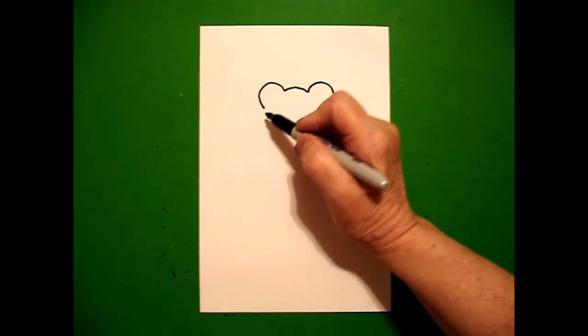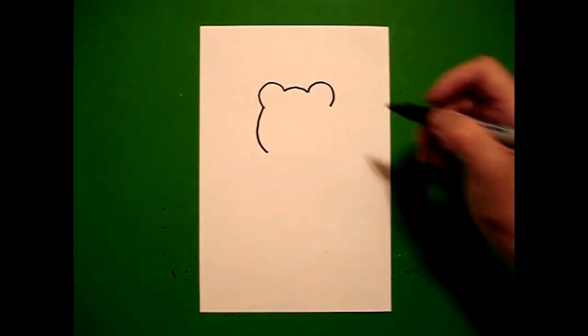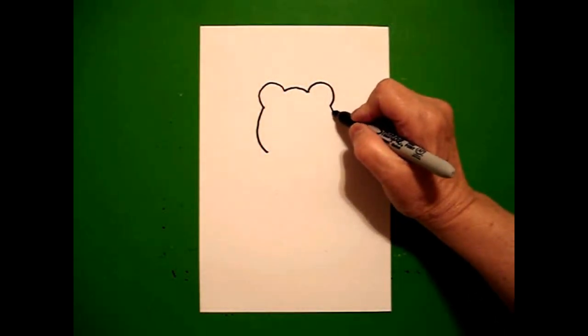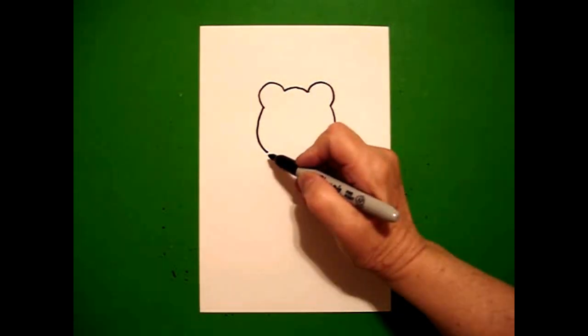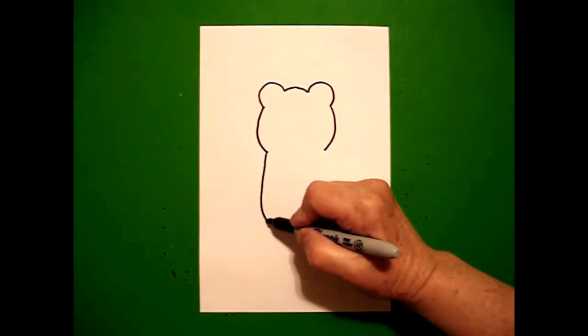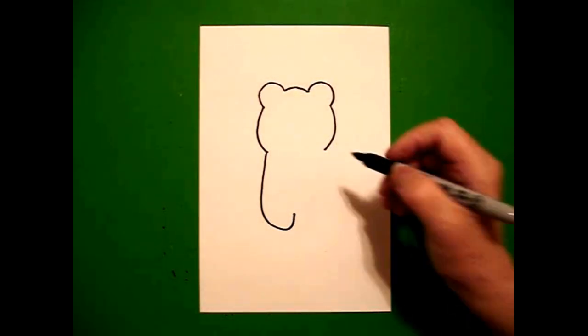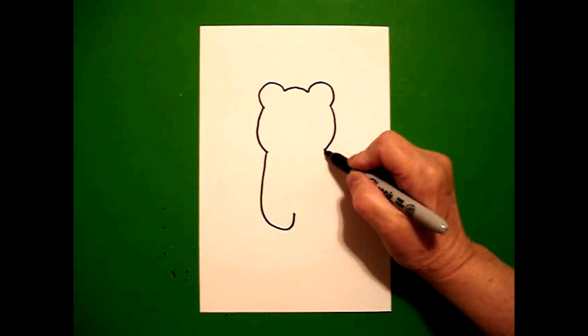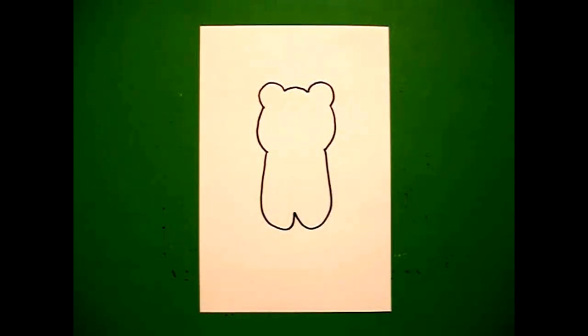Come back to the left, draw a slightly curved line down on the left, come back on the right, slightly curved line down on the right. Come back to the left and draw a big curve line down and up and stop. Come on the right hand side, draw a big curve line down, up, connect.